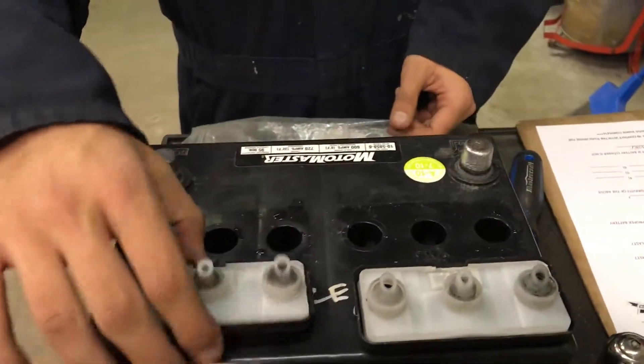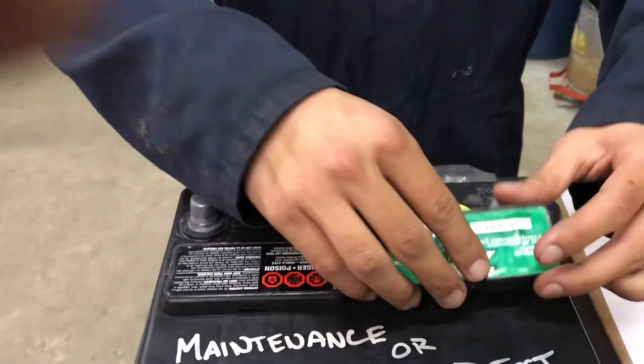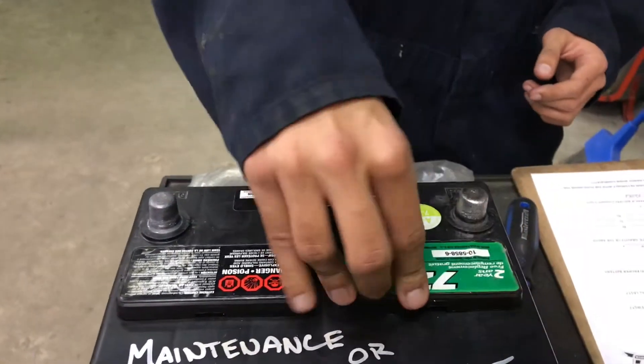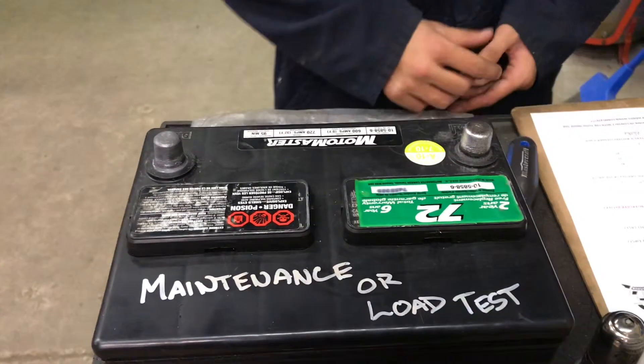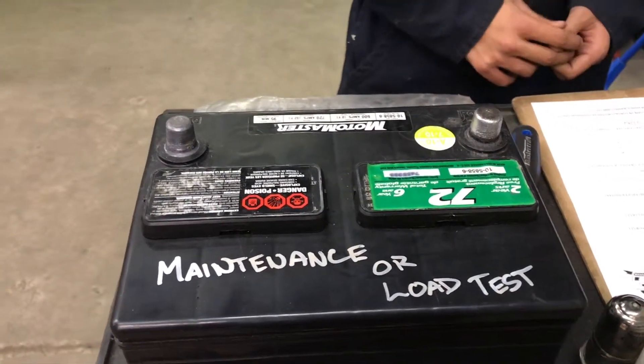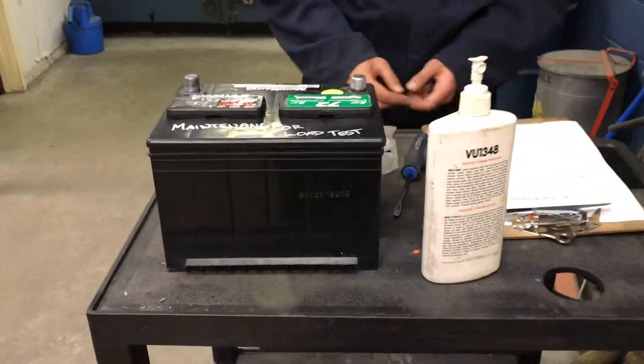Once you've done that, you have to put the caps back on. The good specific gravity would be over the green numbers, which is 0.125 or higher. If you don't have the battery cleaner at home, you could use baking soda or hot water.